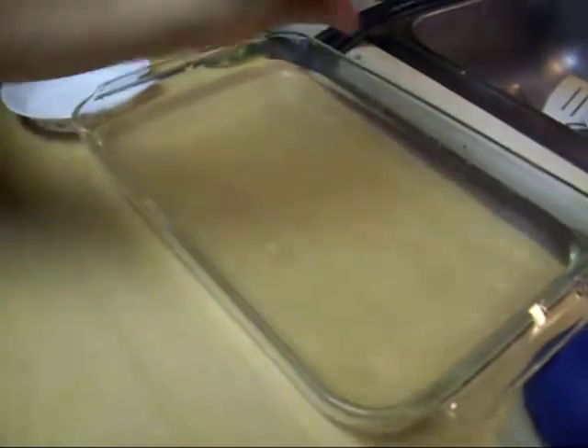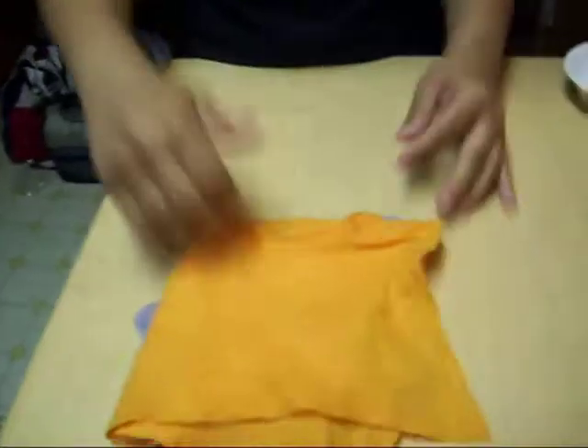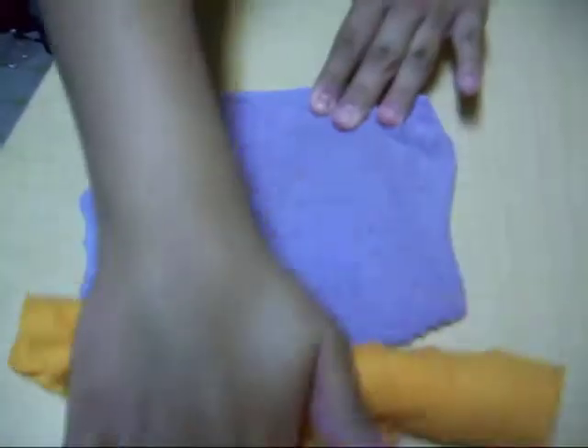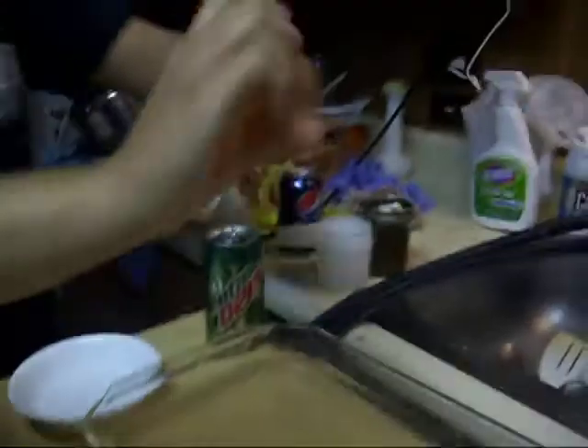And then... whoop! What you're going to do is gently roll it. Found it! Gently, and you're going to roll it again, a little faster. And then all that water is here — and now, whoop! Clean!